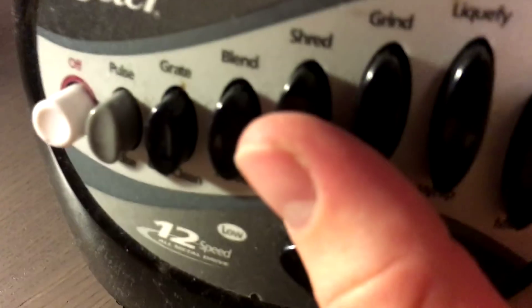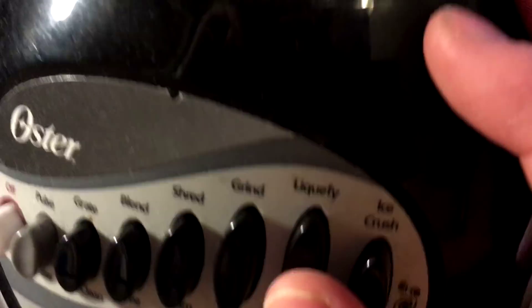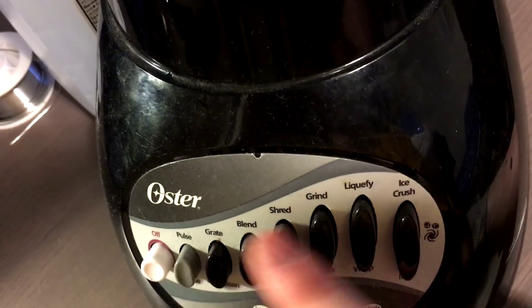Let's put it on high grind. They've got grind, liquefy, ice crush, shred, and blend. I can do liquefy and that's perfect for web fluid, so we're going to have some really nice homogenous web fluid. It's going to be great — liquefy.